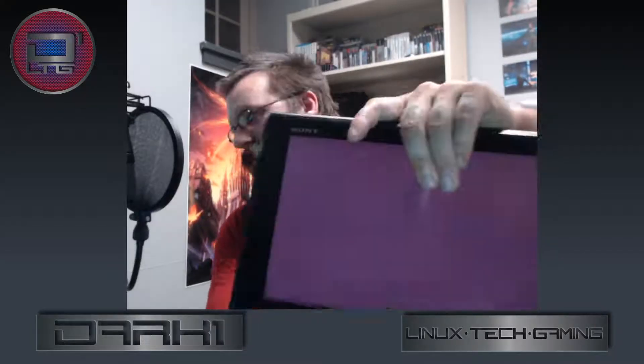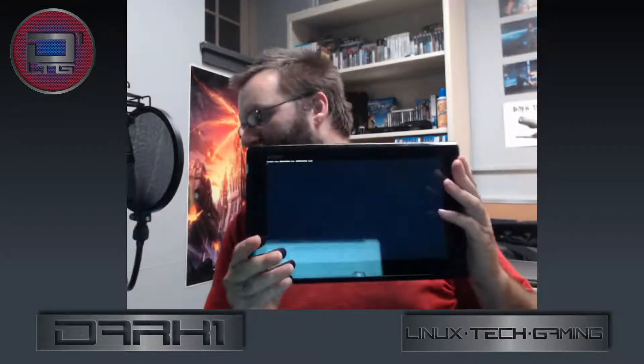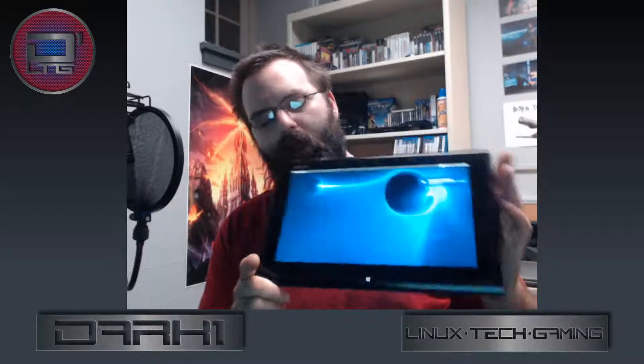This particular piece of hardware kind of fell into my lap, so to speak. What I ended up picking up is a Sony — a Sony VAIO Duo. This particular machine is what they call a dual-purpose machine, and I'll get into why. First off, it just looks like a giant tablet, and you wouldn't be far off from that. Is this going to be like a Surface Book or Surface Pro where you attach the keyboard? We'll get into that.